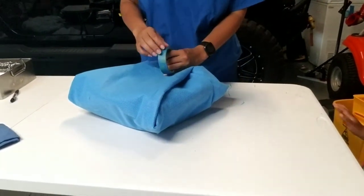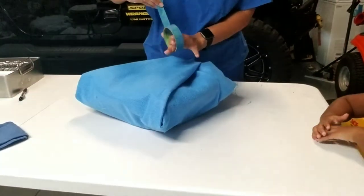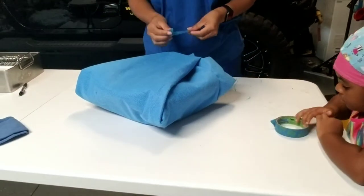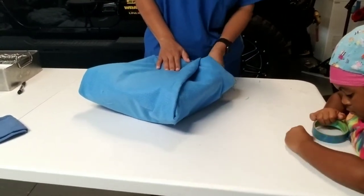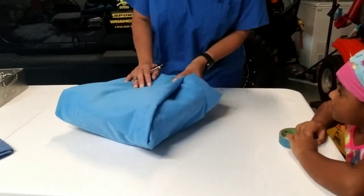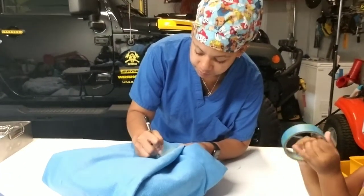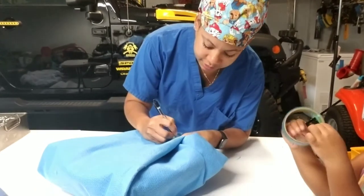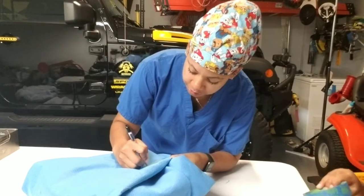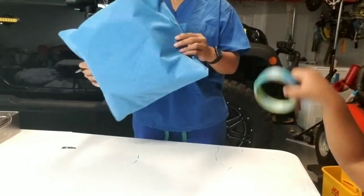Tape it first — this blue painter's tape represents the indicator tape used in SPD, which changes once the item has been sterilized. Then label it: date, what it is (a basin set), and the initials of the person who sterilized it. Nice, tight, and clean.